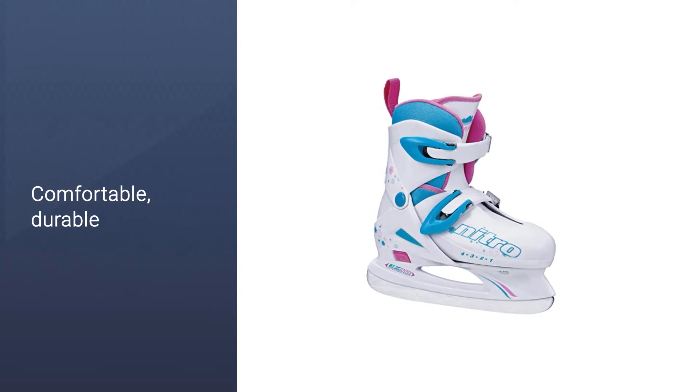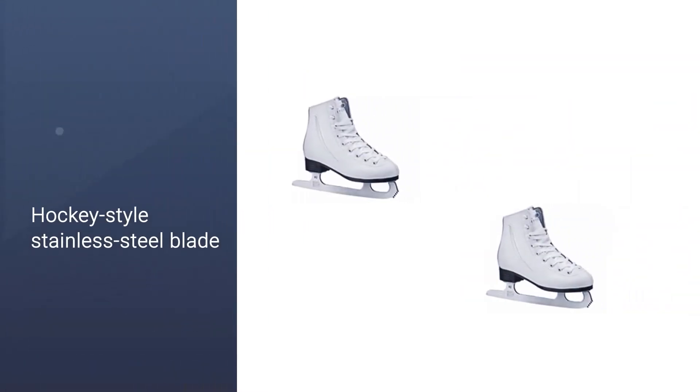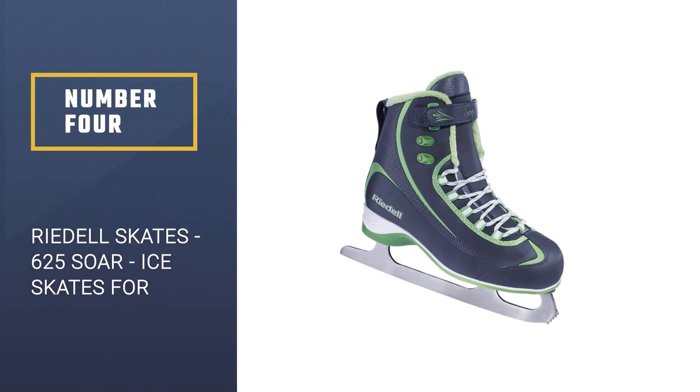With an insulating woven lining and deluxe padding, do note however that the fixed hockey-style stainless steel blade does need to be sharpened before the skate can be used.